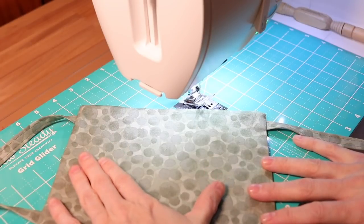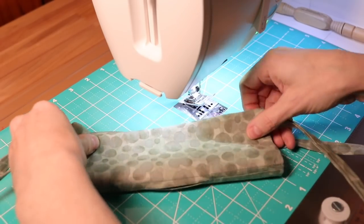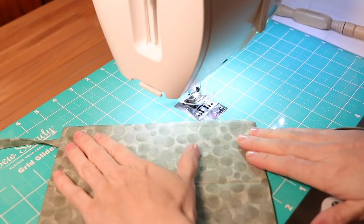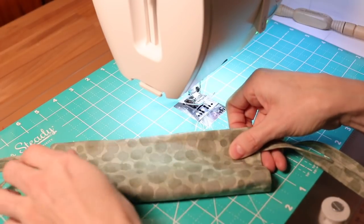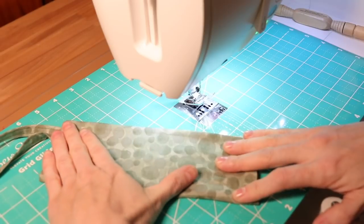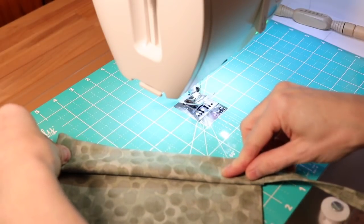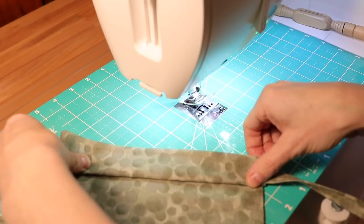With seams all pressed open nice and flat, the next step is to create the pleats before adding the piece of metal into the noseband area. Fold the mask in half and give it a quick press to create a center line to guide pleat placement. Flip it over so the filter pocket is facing up, fold in half, and press again to get a control line for folding the pleats. Take the top edge of the mask and fold it down so your fold meets that pressed seam line, then press that fold as well.